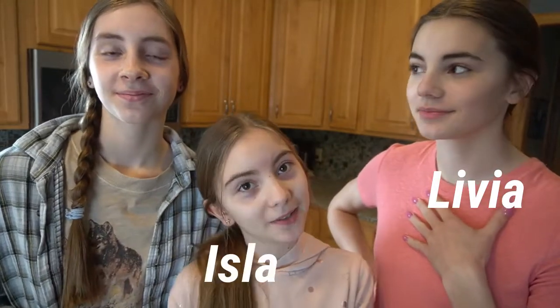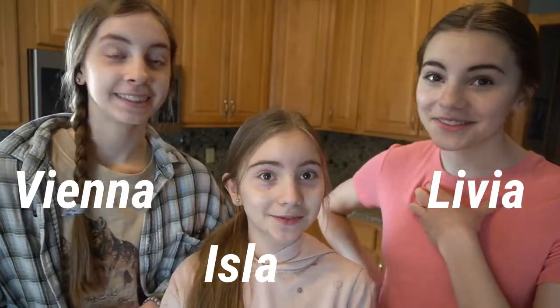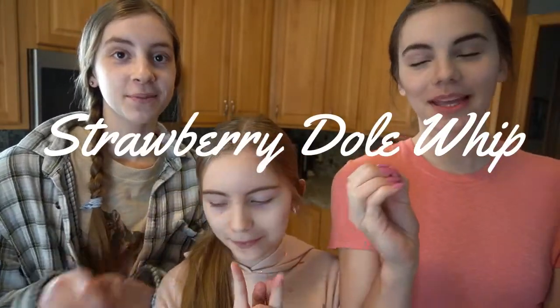Hey guys, it's the Live Sisters! I'm Livia, my name is Isla, and I'm Vienna. In today's video we are gonna be making strawberry Dole Whip from Disney. If you guys are a Disney fan like us, we are obsessed with all things Disney. You obviously know what Dole Whip is — it's everywhere in the parks — but they have a strawberry version which is super good, so we're gonna be making that today.